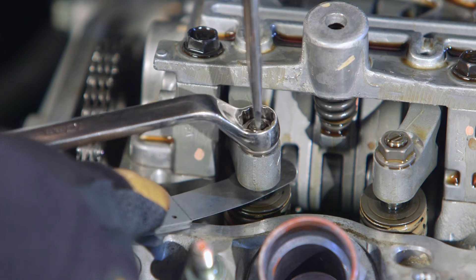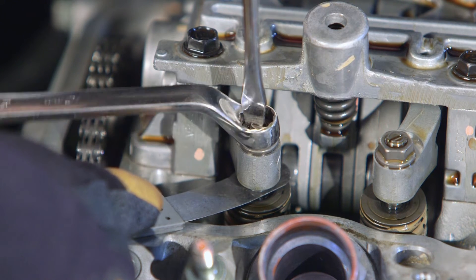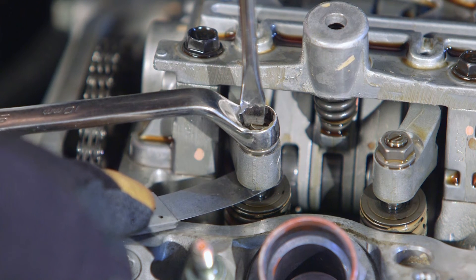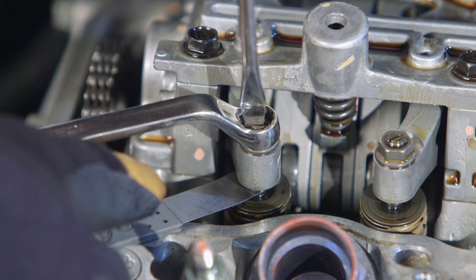If adjustment is required, insert the correct thickness blade, loosen the lock nut, and turn the adjuster until slight resistance is felt, then re-torque the lock nut to specifications.